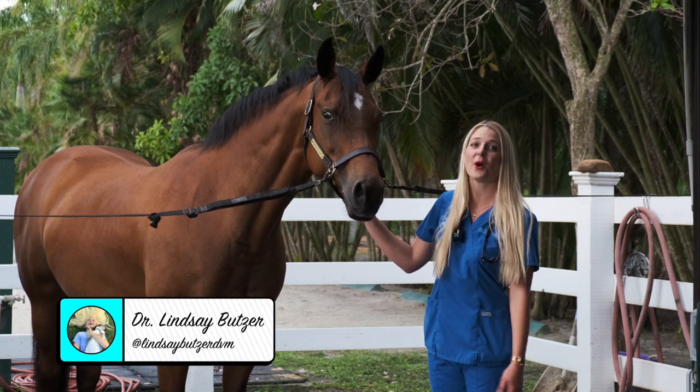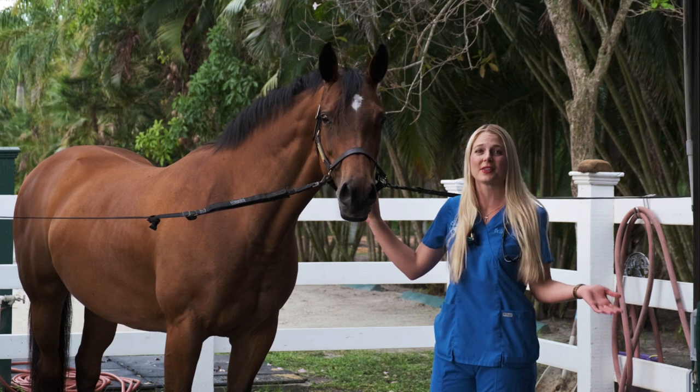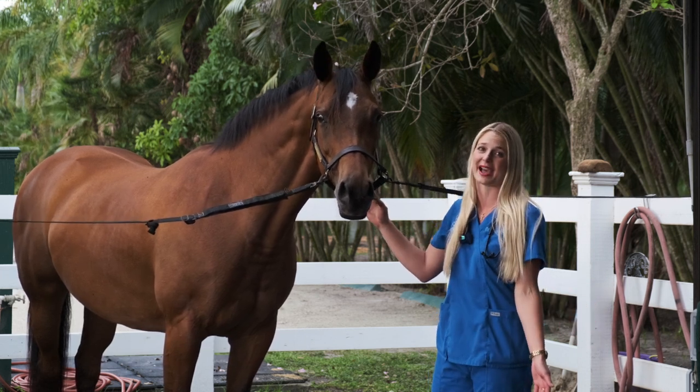Hi guys, I'm Dr. Lindsey. Welcome back to my channel and today is a special day because we're out at the barn and today I'm going to show you guys how to give a horse a bath.